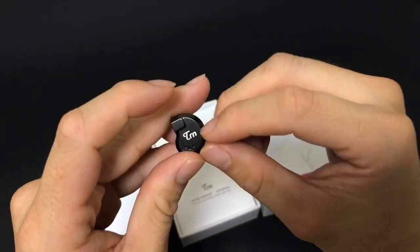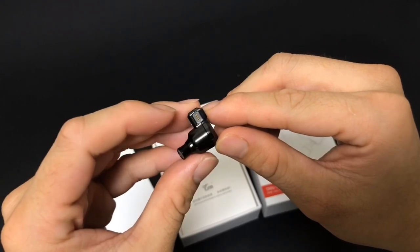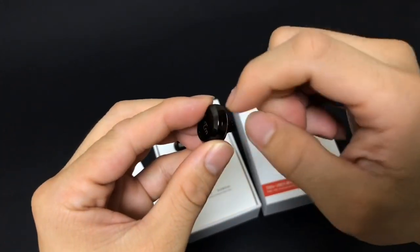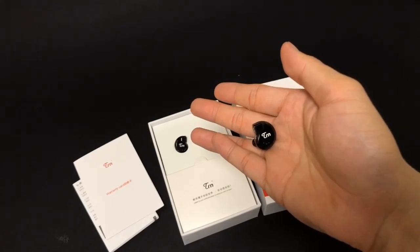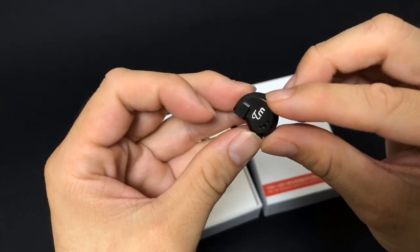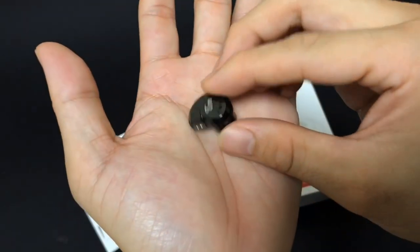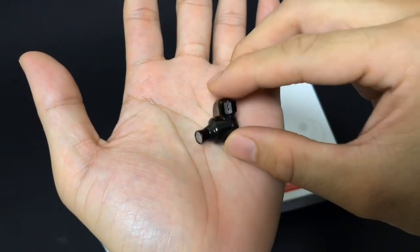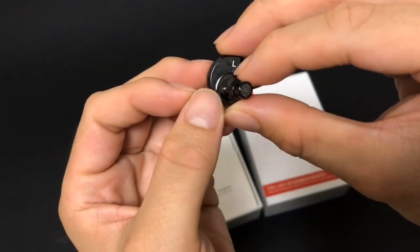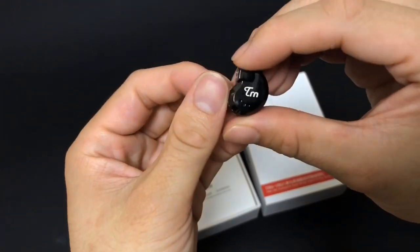I think it would be cooler without the TRN logo, but for a 40 USD earphone the build quality is very, very good and solid. The shell is made from metal — it's a little bit heavy but still acceptable. I believe it's also hand-polished to achieve this mirror-like finish, which is a really nice design. It also has a two-pin connector and a small hole to prevent driver flex.